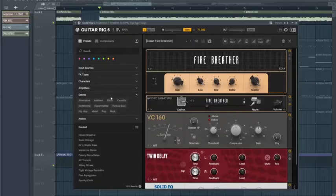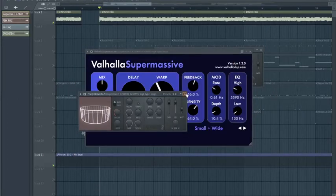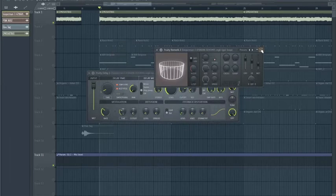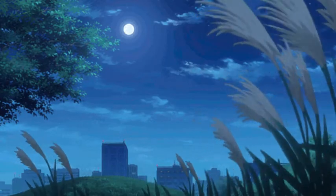For the effects I got a Guitar Rig preset, EQ cutting out the lows, reverb, Valhalla Supermassive using the small and wide preset, another EQ, another reverb, and a delay. Here's what the guitar sounds like now.